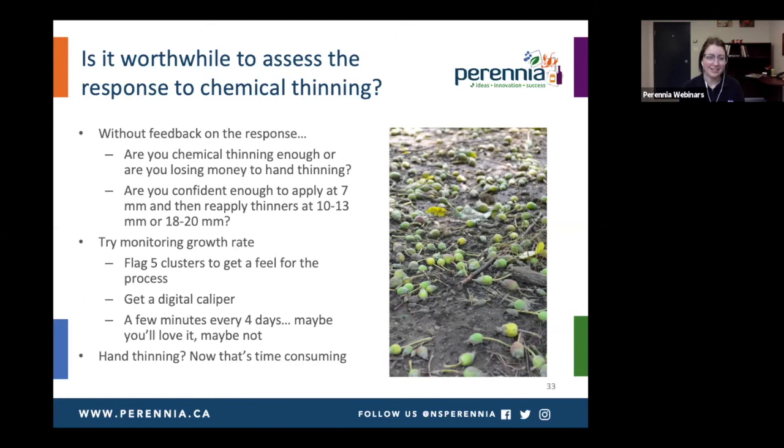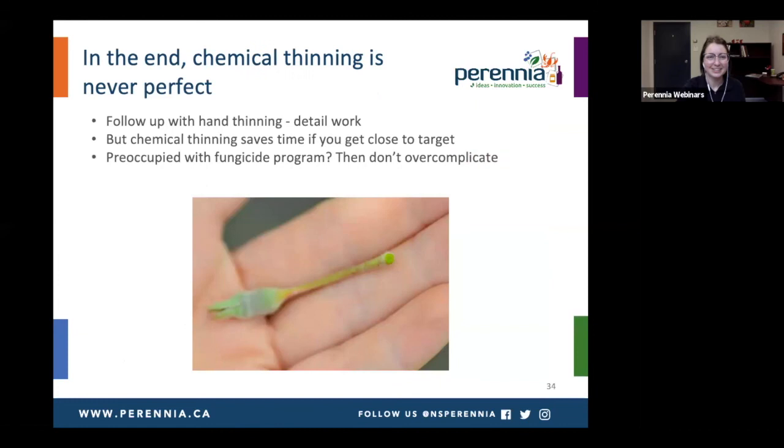Hand thinning — that's a time-consuming process. In the end, chemical thinning is never perfect; you're still going to have to follow up with hand thinning to get the detail work and space those clusters out. But if you can do a lot of the work in the chemical thinning phase and get close to your target, then you're going to be saving time. We did hear at a recent workshop that people are going to be preoccupied with their fungicide program this year because there's a lot of changes going on. I certainly don't want to overcomplicate things — don't take this on if you don't feel comfortable. But if you're interested in some of today's ideas, they're available to you if you have the time to try them.